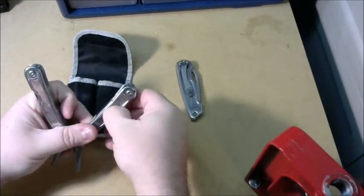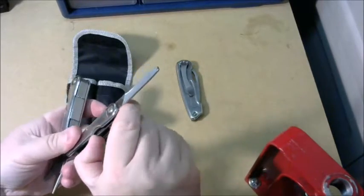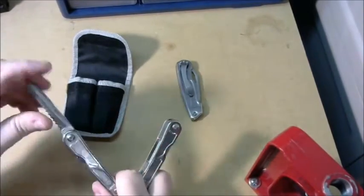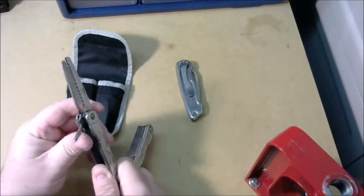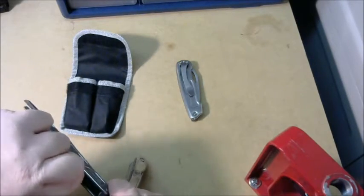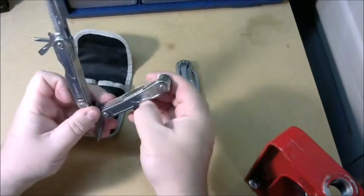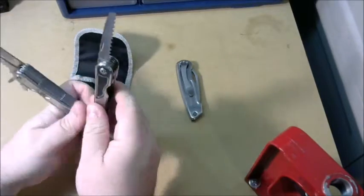Let's see what came in here. You've got a nail file — had some trouble getting that one out. You have a saw which is actually very sharp. You've got a Phillips screwdriver and a regular flat screwdriver. So that's what comes on this side — that's the basics.